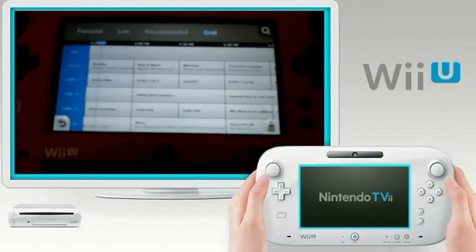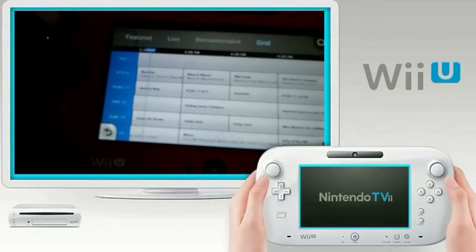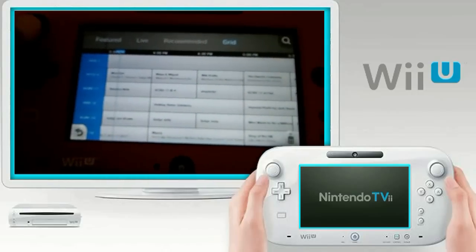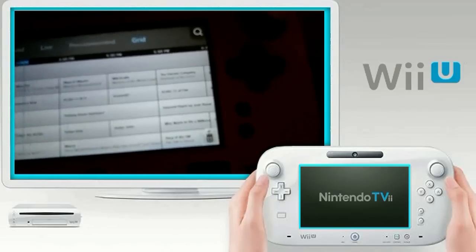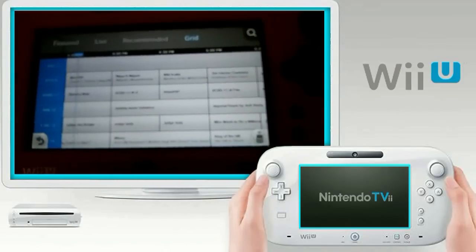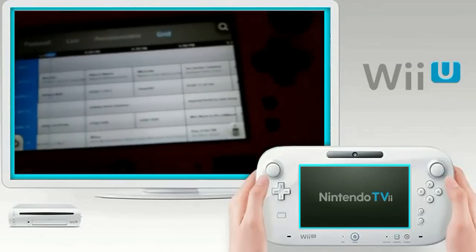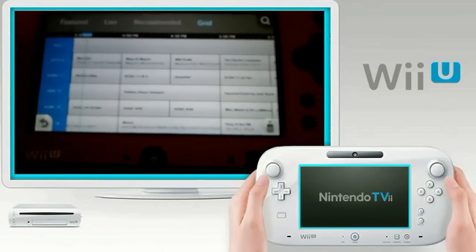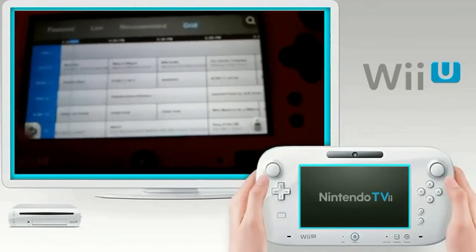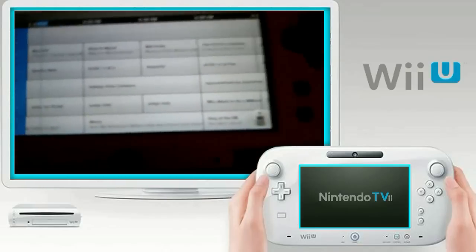First issue I noticed: you can't use any of the d-pad or analog stick — none of these are working. It's all touch screen. While touch screen is cool, it'd still be nice to have the option to use the buttons. I mean, they're right there — let me select what I want and press a button to get it. Everything doesn't have to be touch screen just because you have one.